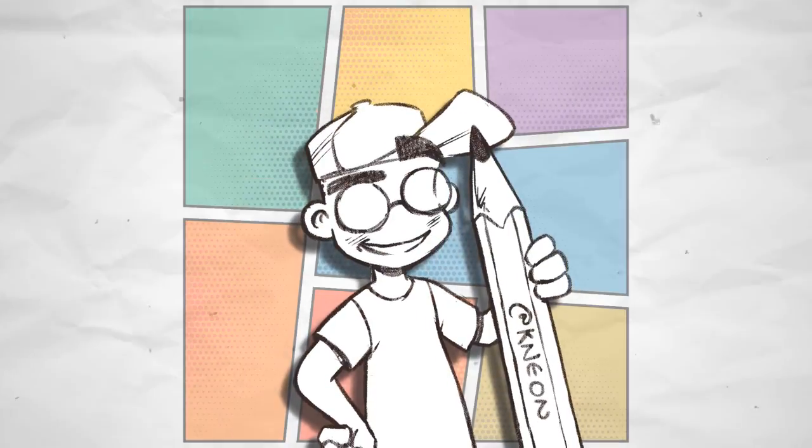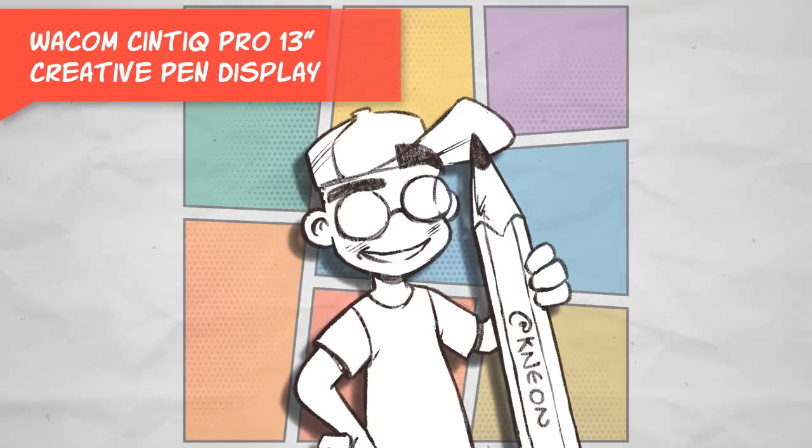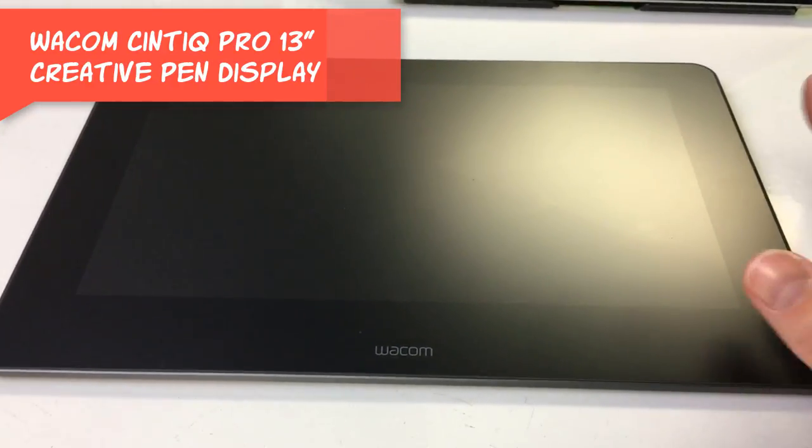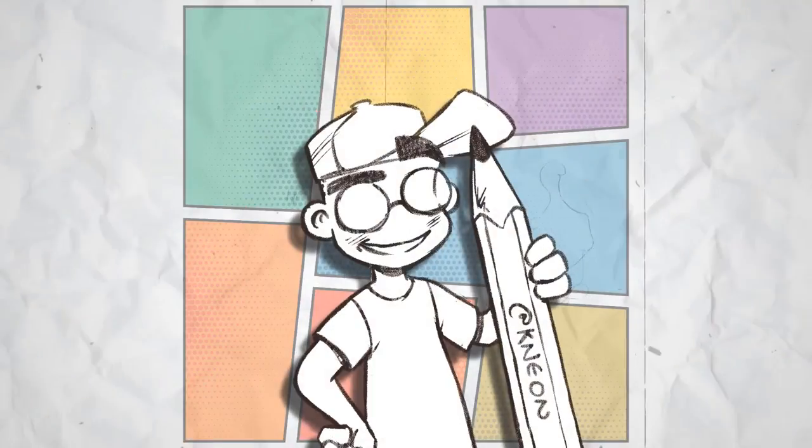Hey guys, this is Neon, and today we're going to unbox and review the Wacom Cintiq Pro 13-inch Creative Pen Display. Please stick around.